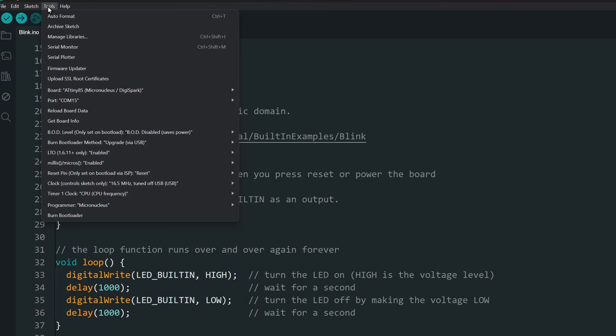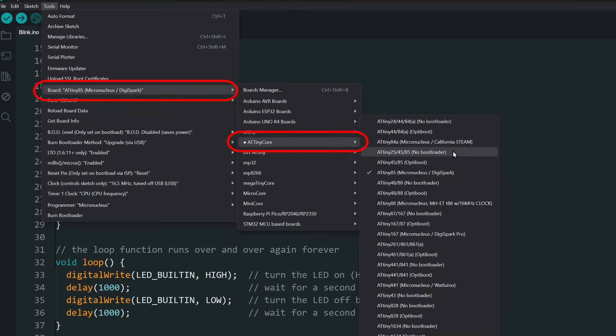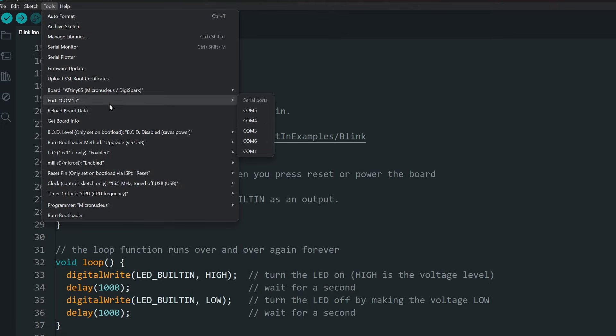Select Tools, Board, ATtinycore, and ATtiny85 micronucleus slash DigiSpark. We don't need to select a port. Select the programmer as micronucleus.